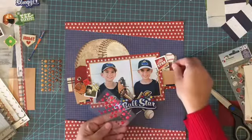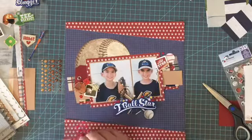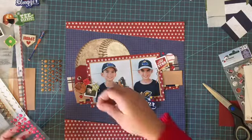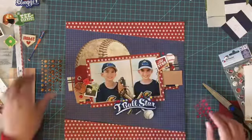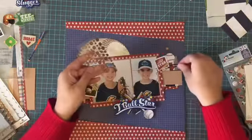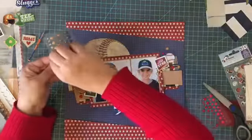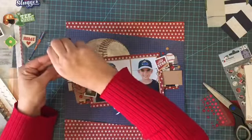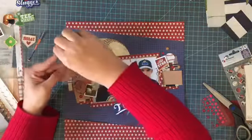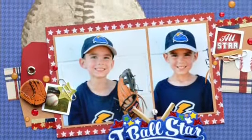I'm also going to use some enamel dots to accent my layout. I used some of that deep red for the enamel dots, and I'm also using some dots that are a craft color, to coordinate with some of the background patterned paper I used in there. That was just another way to accent the layout and bring out the picture a little more.